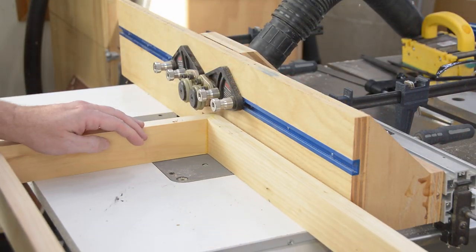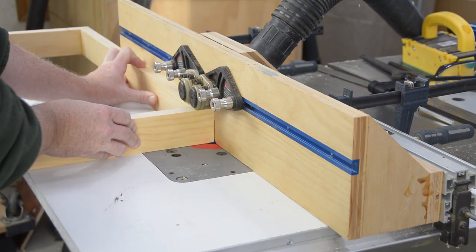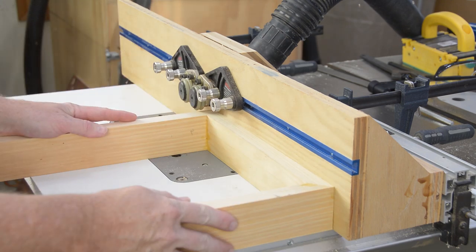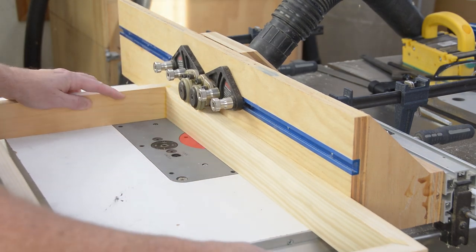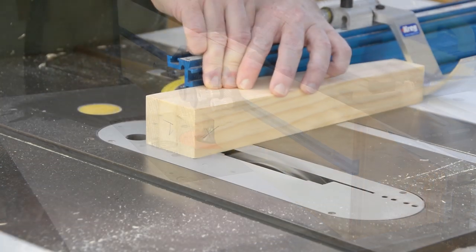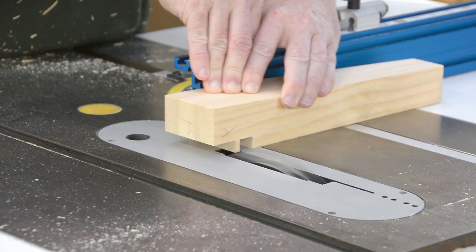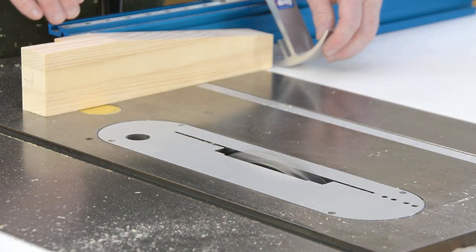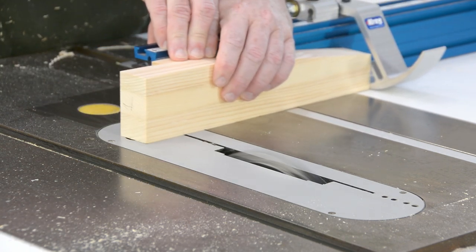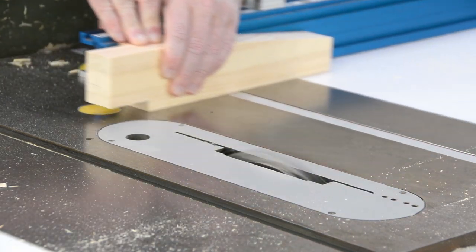I opted for a 45-degree chamfer — a pretty good-sized one — on the bottom edge of all four of these rail sections. I originally had a roundover bit chucked in there, but all the metal in this project is giving it a sort of modern industrial feel, and I thought the sharper angle would work better. The last major operation on the legs is to inset the mounting faces using the dado stack on the table saw. The critical dimension here is how far down the leg I go, so I'm using a stop block for the very first cut, then swinging the stop block up and out of the way to nibble away the rest of the material.